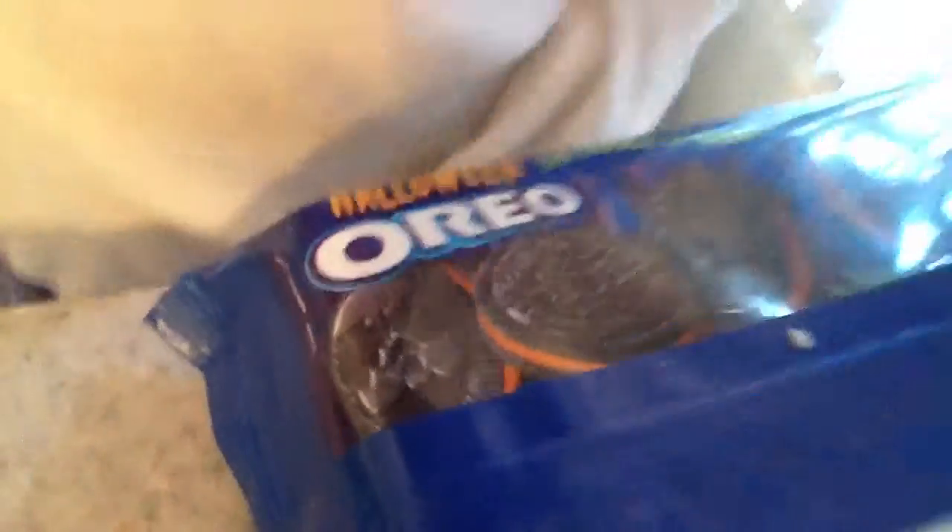And a pumpkin — that's really cute. What's the one in the middle? Trick or treat. And a bat. Those are awesome.